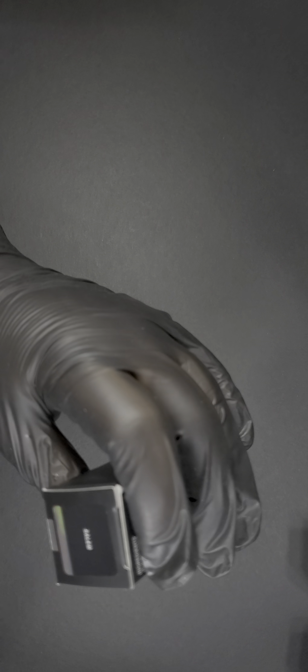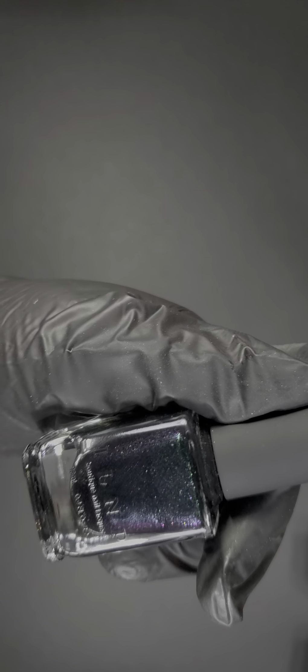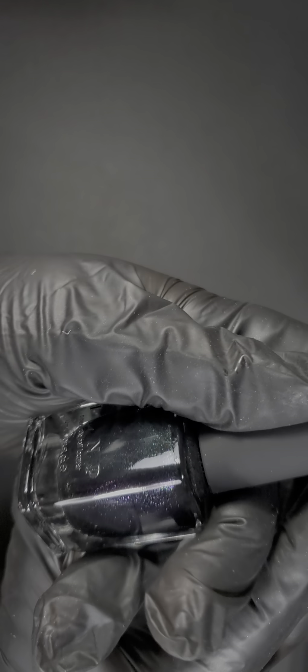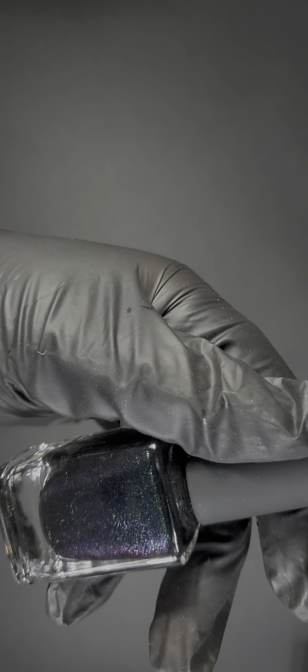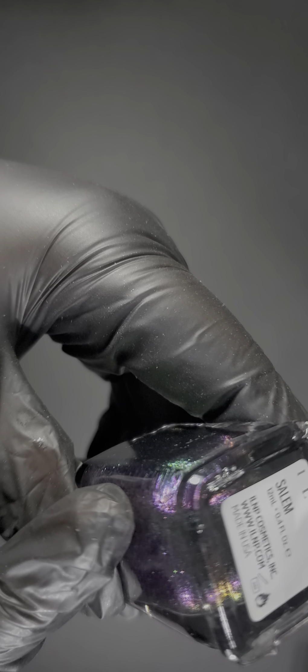This one's called Salem — sounds mysterious and gorgeous. It's a dual chrome, but I'm seeing not just two colors — I'm seeing purple-plum, green-blue, and hints of yellow-green. The strongest colors are that purpley-plum and that green-bluish color. It is gorgeous. I can see some yellow around the edges and on the arch. This would be my fourth favorite color.